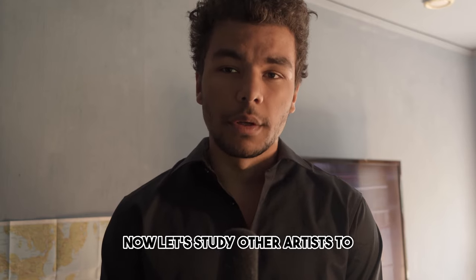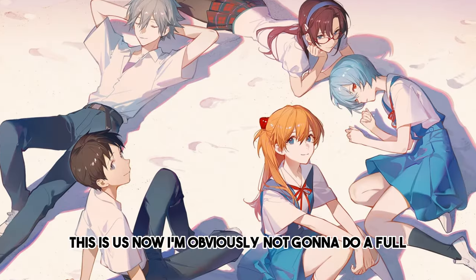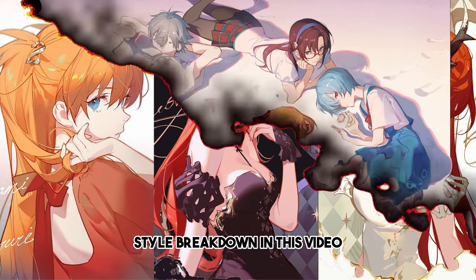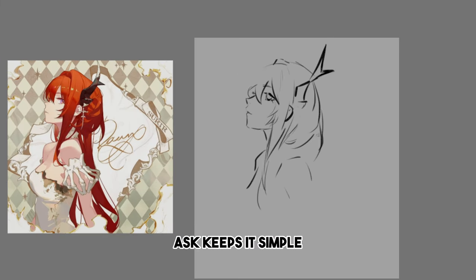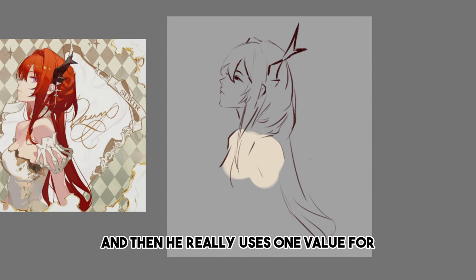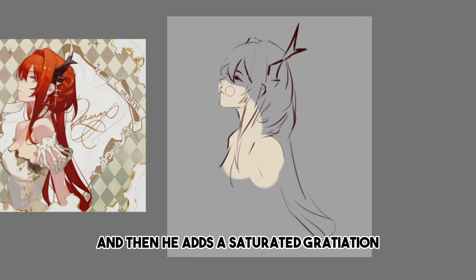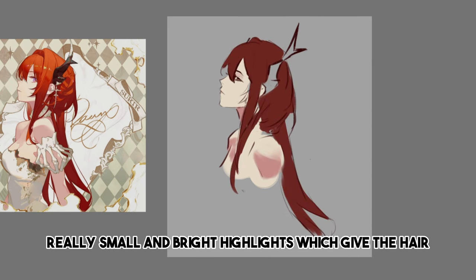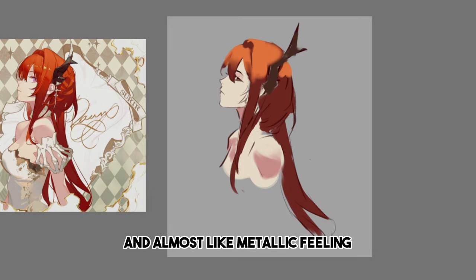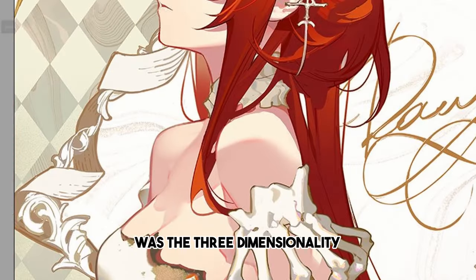Now let's study other artists to see what techniques they use to draw and paint hair. This is Ask. I'm not going to do a full style breakdown in this video, but I'm going to try to study this piece to learn how Ask stylizes hair. Ask keeps it simple: the base color is the shadow color, and he really uses one value for the parts of the hair that are in light. Then he adds a saturated gradation between the light and shadow, and he also has those really small and bright highlights, which give the hair an almost metallic feeling.